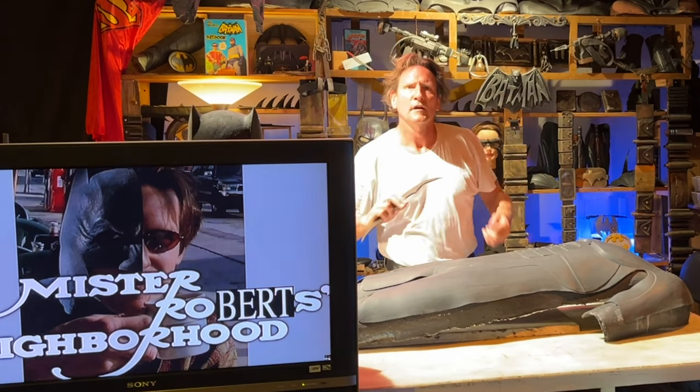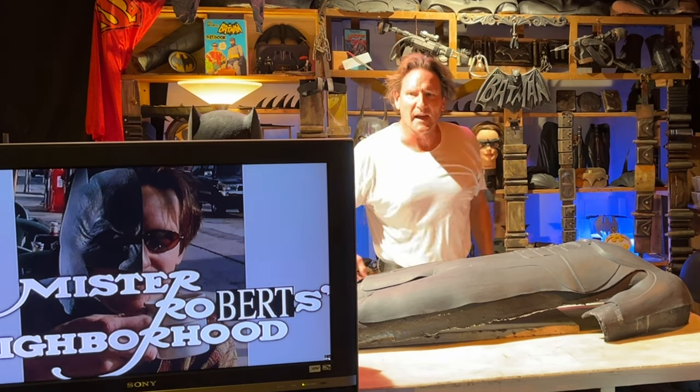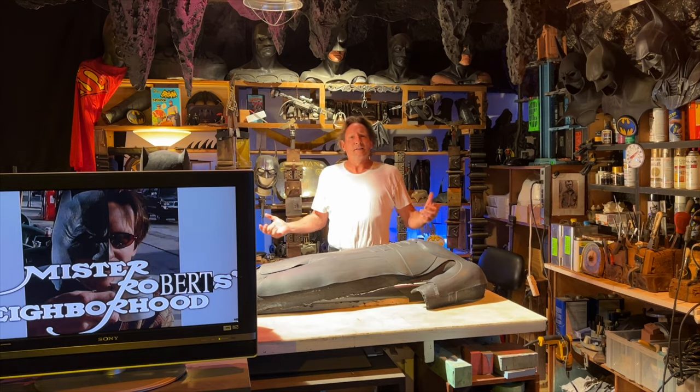That was close. Good thing I still had enough hair left, at least on the top. But anyway, let's get this up on the stand.